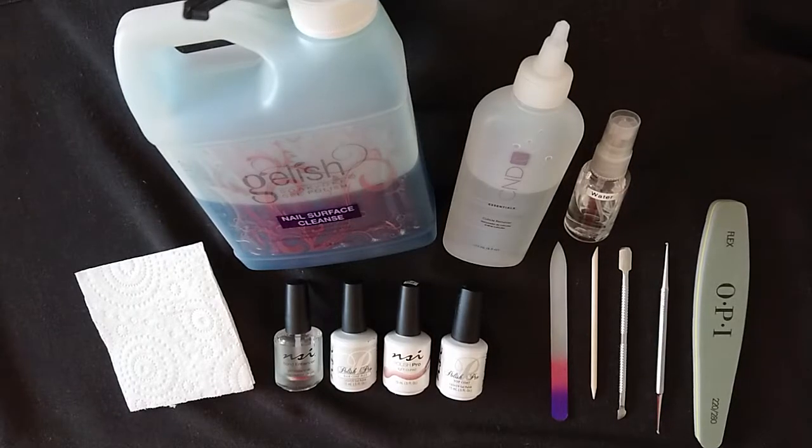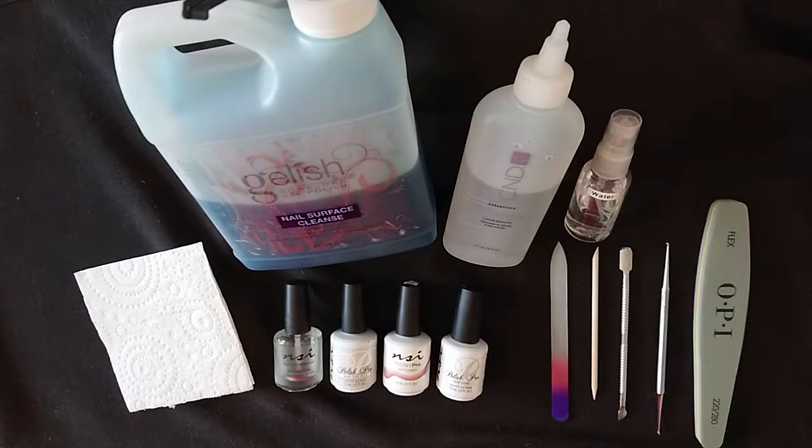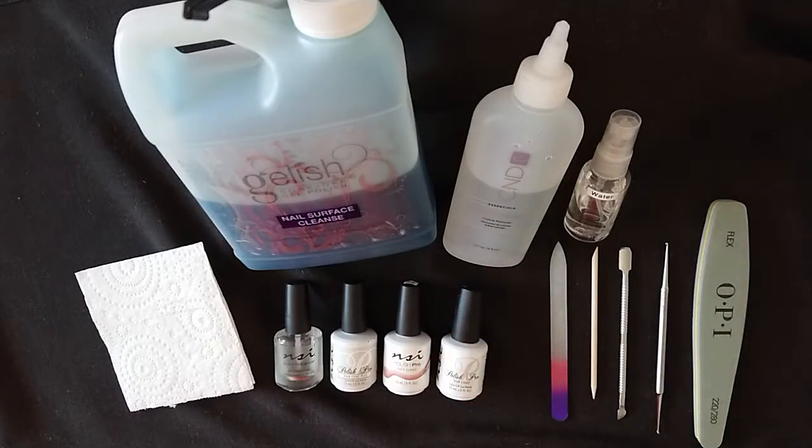It is handy to have a little bottle of water on hand just to remove the cuticle remover from your nail before you do your polish. You can obviously wash your hands under the tap, but your nails will take on more water if you do that, so it's handy just to have a spray bottle ready to go.